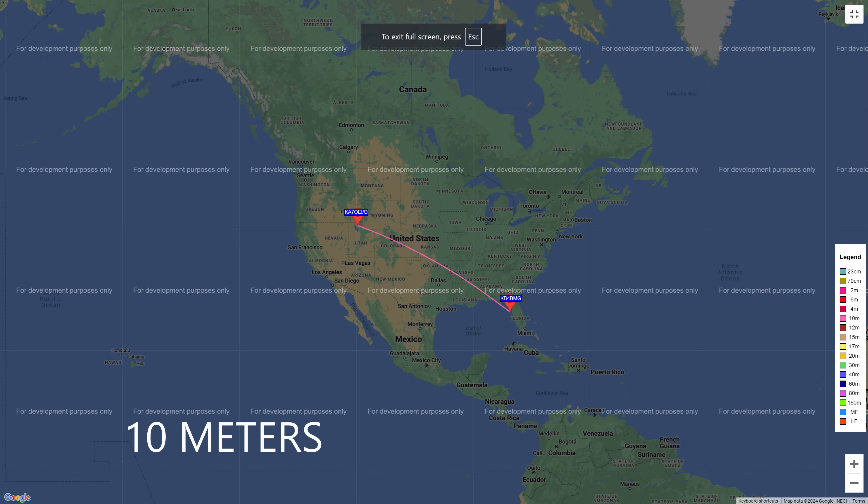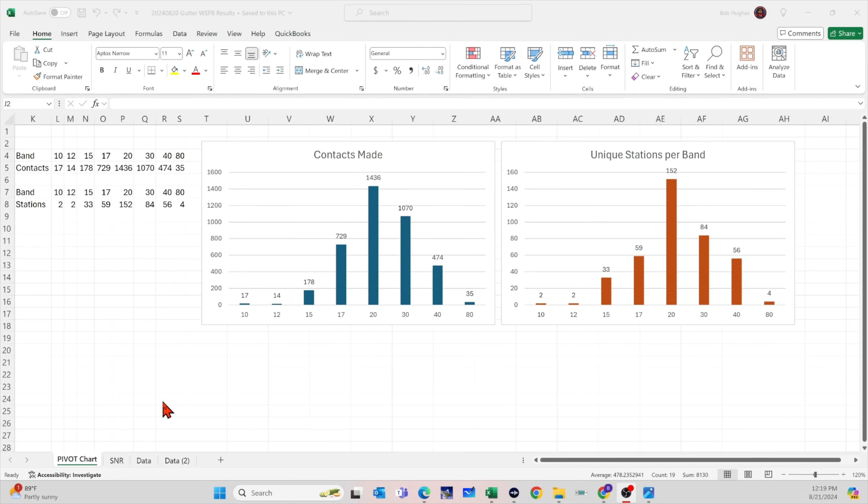The number of contacts made is in the first chart in the blue bar graph. You can see that I made the most contacts on 20 meters — 1,436. I let my WSPR transmitters run for about 12 hours through the night once I was done trying to make voice contacts. This is the number of contacts made, and I might have made multiple contacts with the same station. If you go to the chart next to it and look at the unique stations per band, this is how many stations heard me — 152 stations reported hearing me on 20 meters. WSPR receivers were hearing me and reporting back to me what they were hearing.